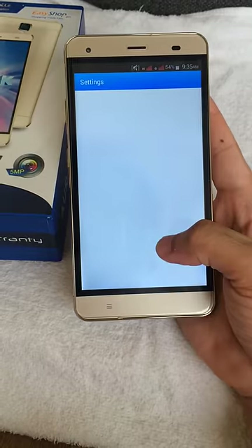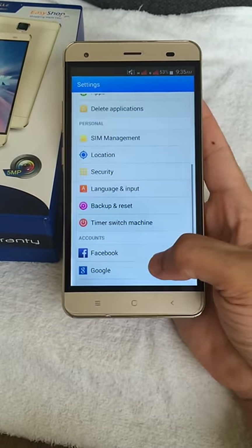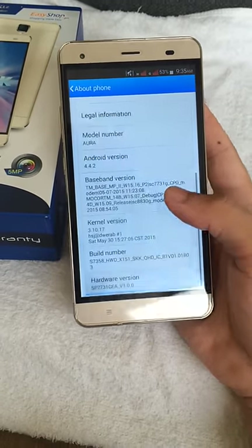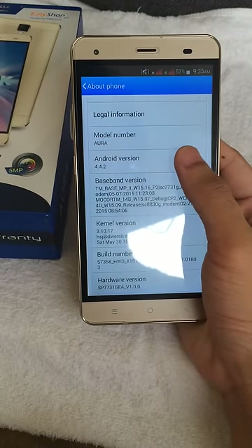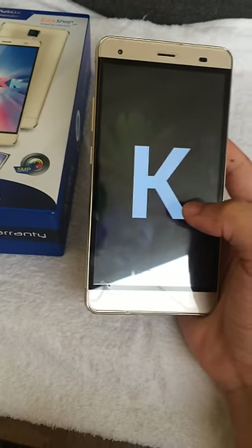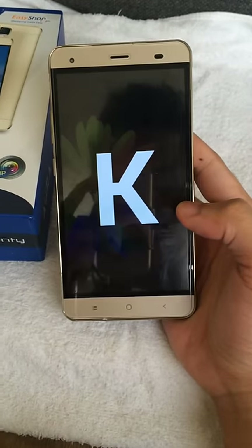Let's try to view the settings. Going into About Phone — you can see this is Android KitKat.